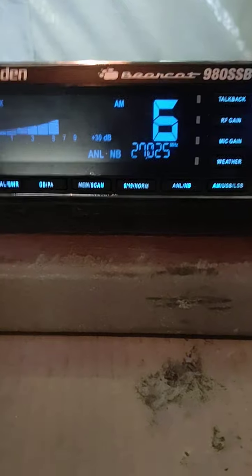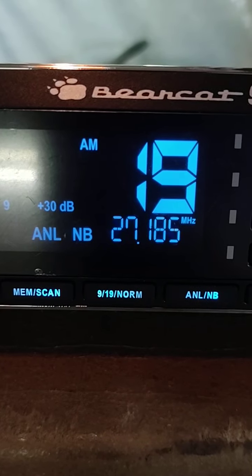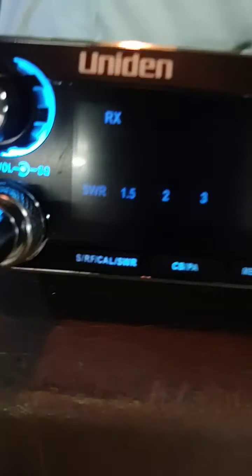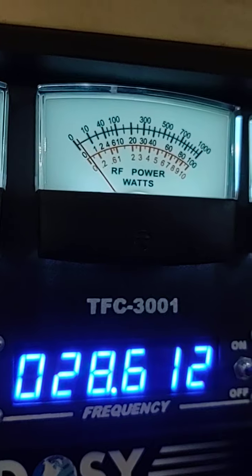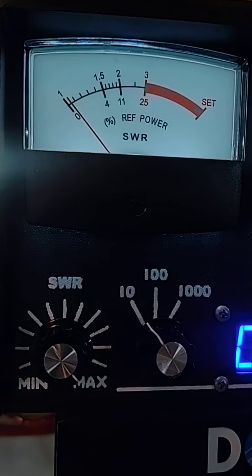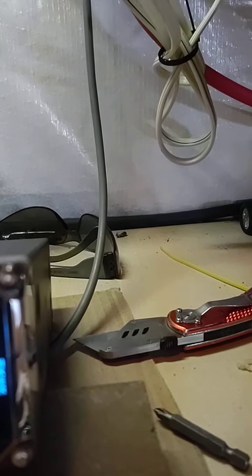It really sounds good. I'll show you — it'll tell you what your SWRs are. There is a switch for that. SWRs — I'll confirm that with my meter. It barely moves. I've got great SWRs. Dead key on this one. Let me turn the meter up — get on the right scale. SWR is almost nothing. Dead key is about half the meter, a little more.